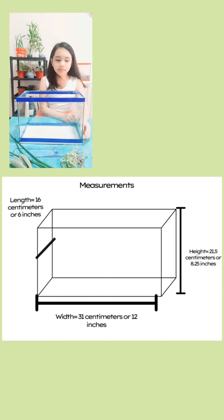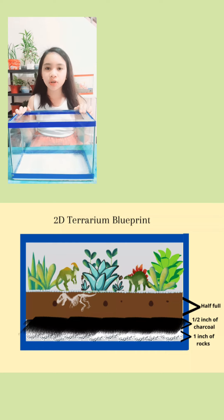To make a terrarium, we will need a 1-inch layer of rocks, a half-inch layer of charcoal, and the potting soil should be half full of the container.